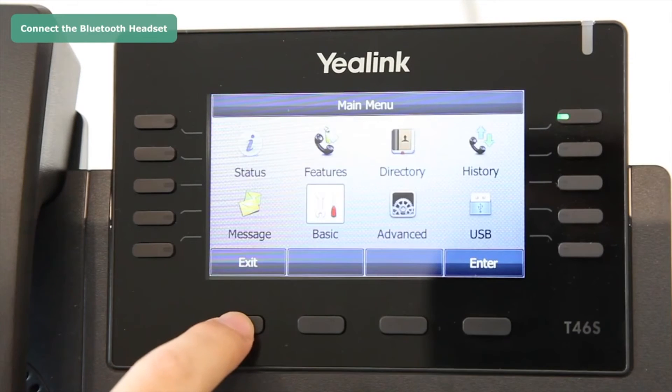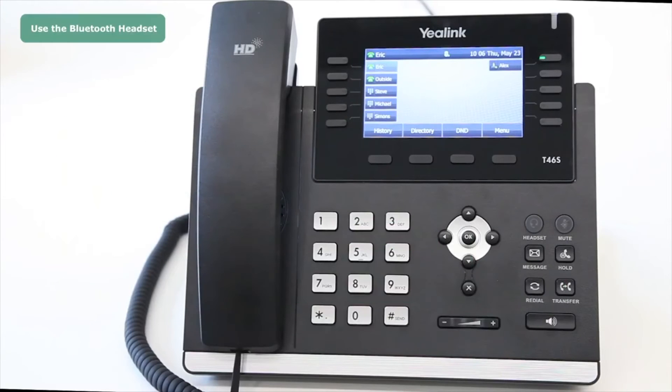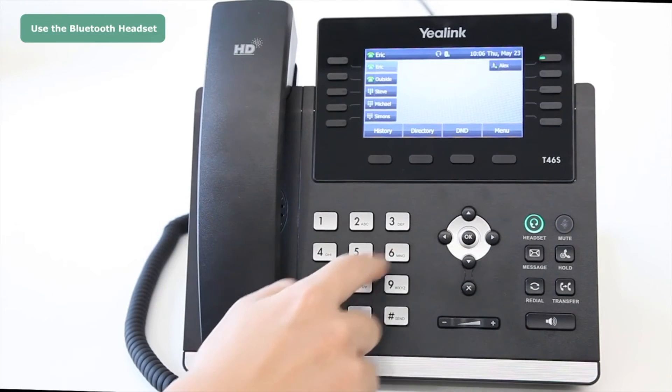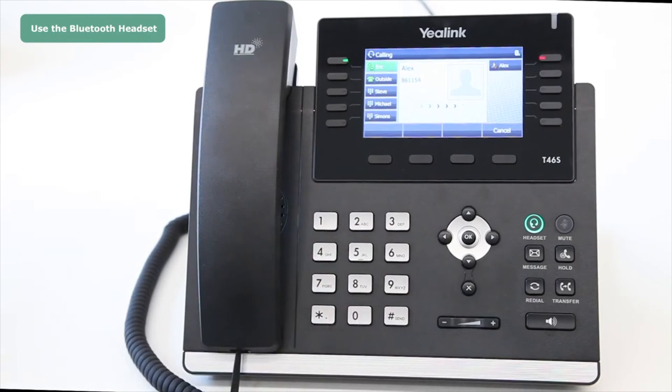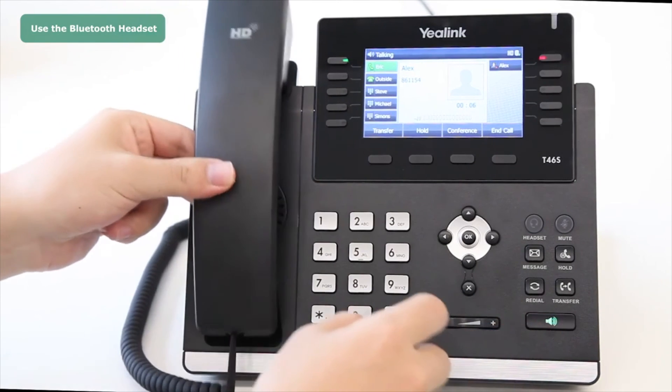The headset connected icon will be shown in the list. To use the Bluetooth headset after it has been connected to the phone, press the Headset function key, then dial the desired number and press OK to call. You can use the Bluetooth headset to talk, and while talking you can switch to handset, hands-free, or headset mode freely.